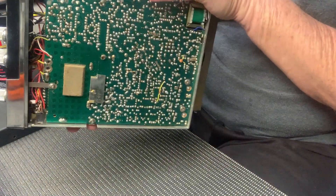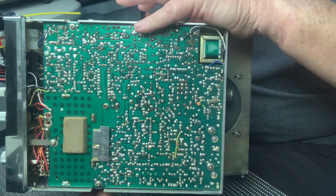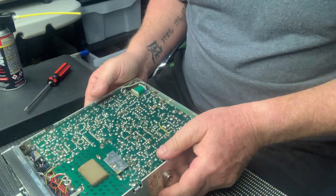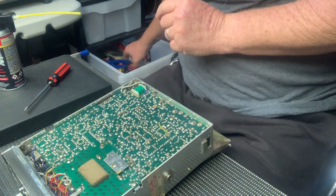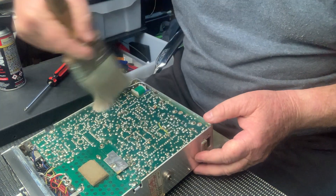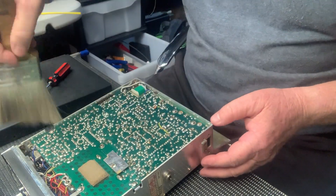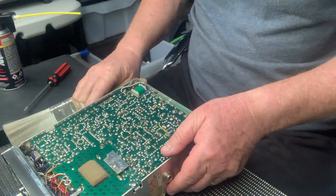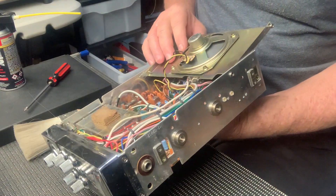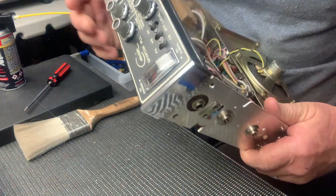They don't make them like they used to, probably a bit like everything else. I just wanted to check it for any dry solder joints or anything like that. What I usually do, I get my little faithful paintbrush out and give it a quick wipe over on the board. But there's no problem with anything in there — the radio works fine, I don't really need to clean it at all.